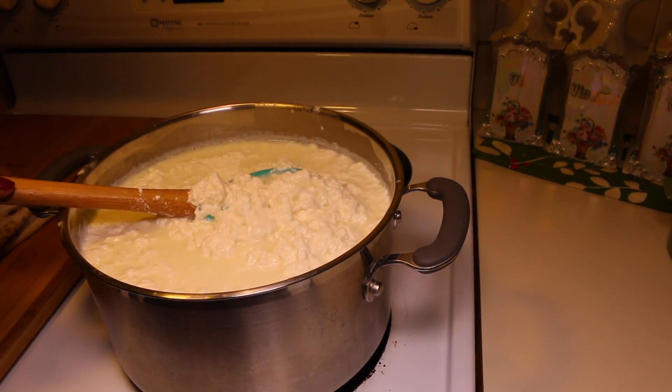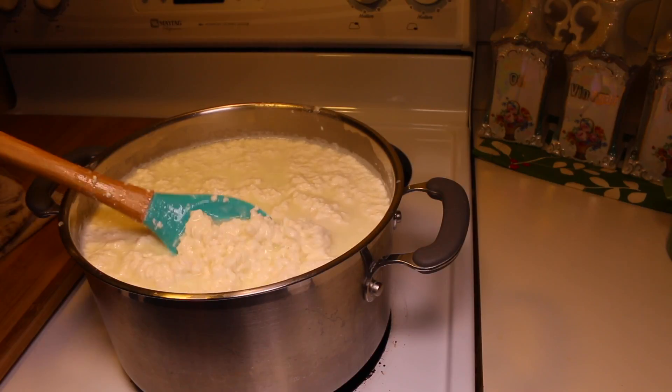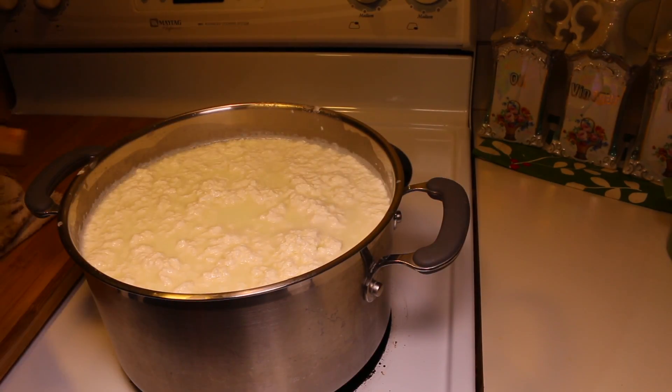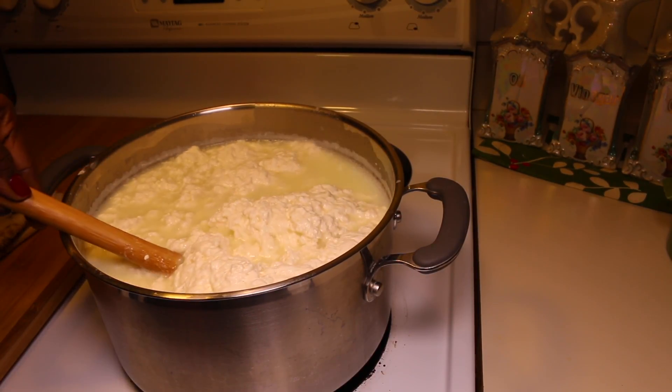Look at it guys. This is what you are looking for. Almost done. The curdling process is done. I'm going to go ahead and drain out the curdles.